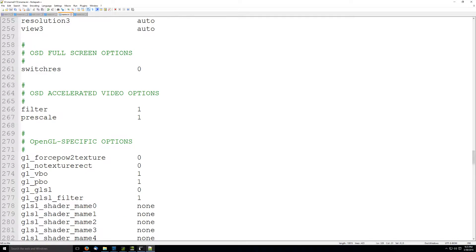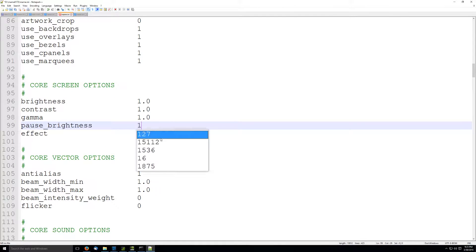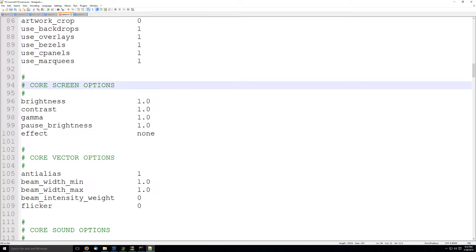I want to set the pause brightness to 1 so I can show you a before and after comparison.